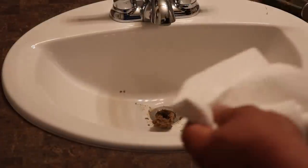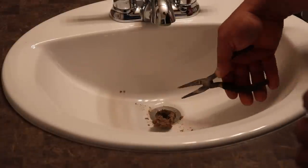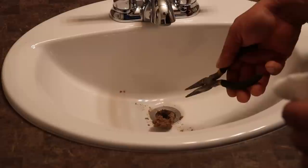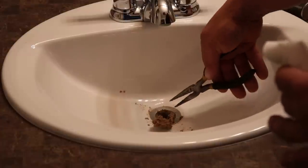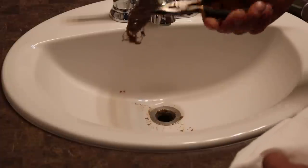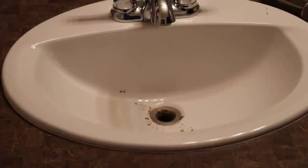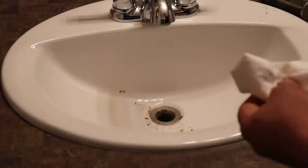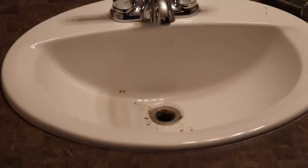Oh look at that — it came out nicely. A lot of times we'll get called out to houses with slow draining sinks and people expect us to use a snake right away, but this is the first thing we check because usually the problem doesn't lie within the P-trap or further down the drain. It's usually right here where hair catches. Pull up a nice little clump of stuff, throw that in the garbage, and once we've got this drain piece put back together we'll do a nice clean with some baking soda and vinegar.